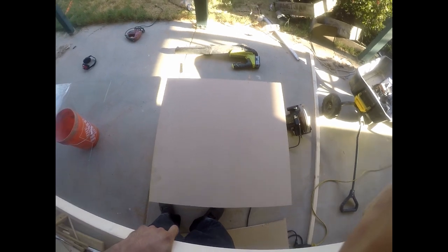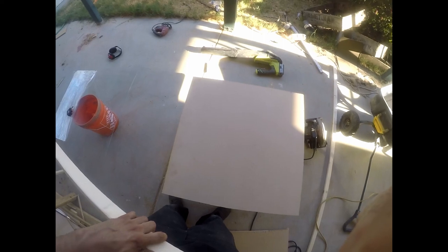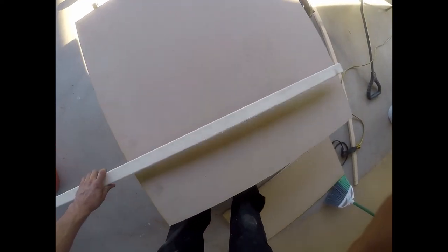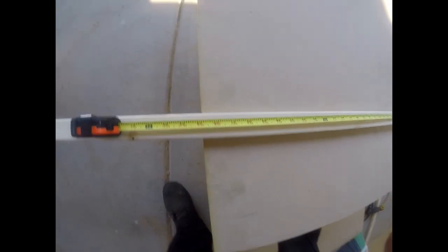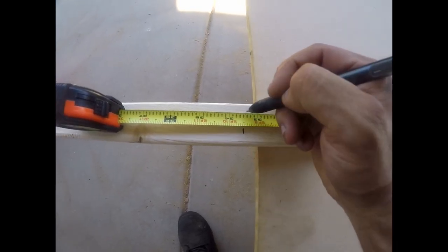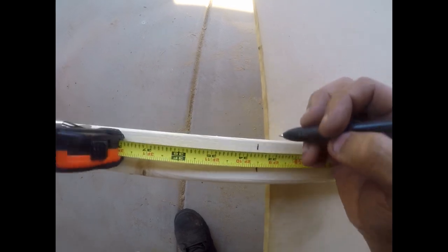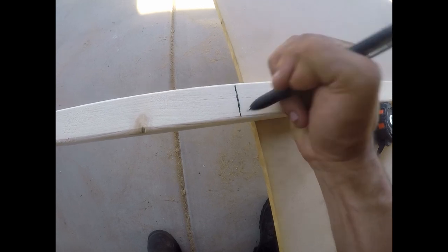So once we have our MDF board cut out to 33 and a half by 33 and a half, what we're going to do next is grab the 3/4 inch by 1 and a half inch strips and measure out 33 and a half. We're going to cut two of these to 33 and a half. You could use a ruler if you want — this is such a small cut I'm just going to mark it and cut it out.